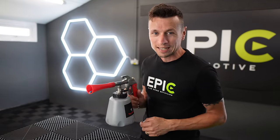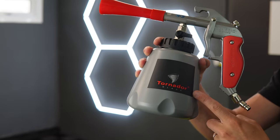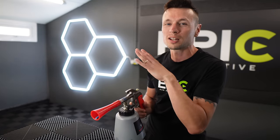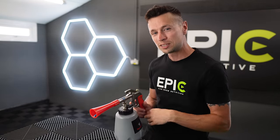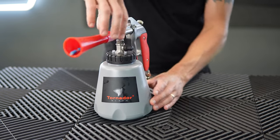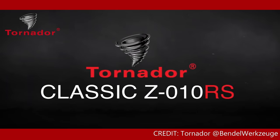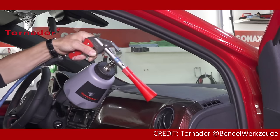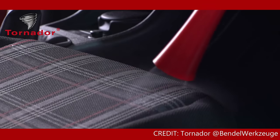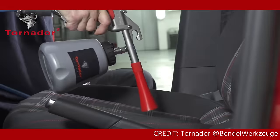This is the Tornador Classic, and I'm sure some of you eagle-eye viewers are going to notice that it says Tornador Black on it. This is just an ex-demo, so we're just going to gloss over the sticker for a minute. My main focus of today's video is to figure out how this product actually works and how it can potentially benefit your business. The Classic is commonly used in the detailing industry by professionals who specialise in those extra deep cleans, and many pros have been raving about these.